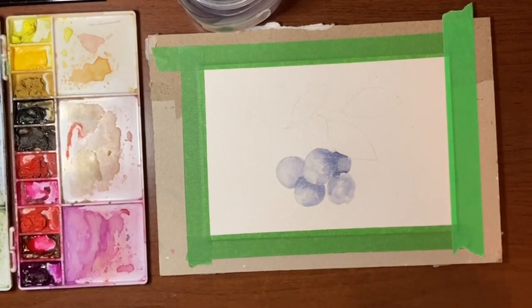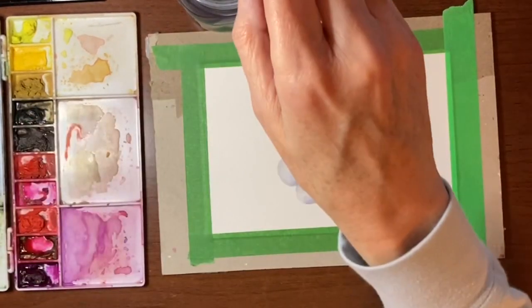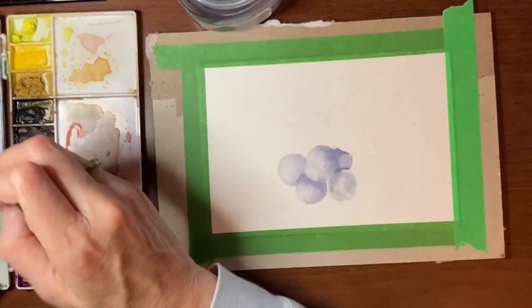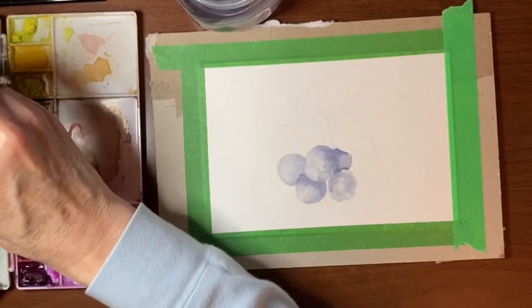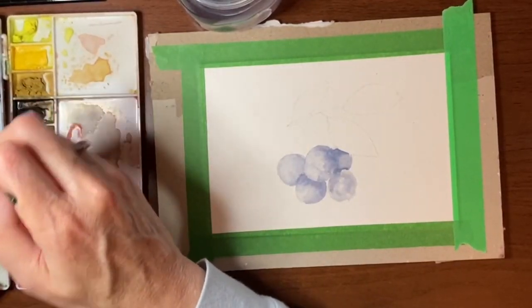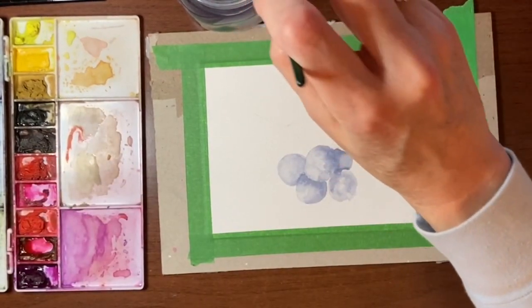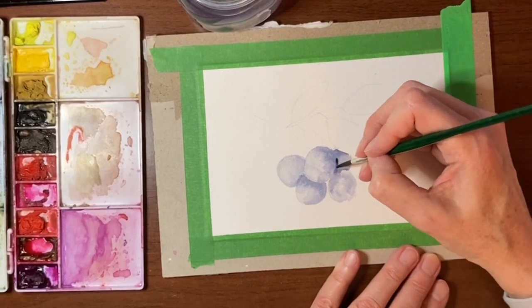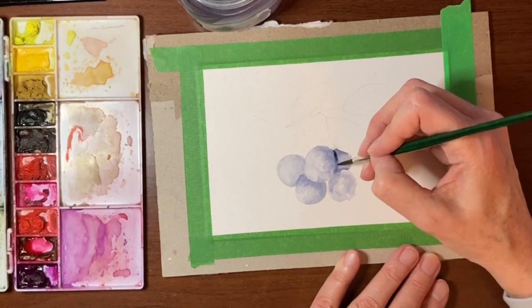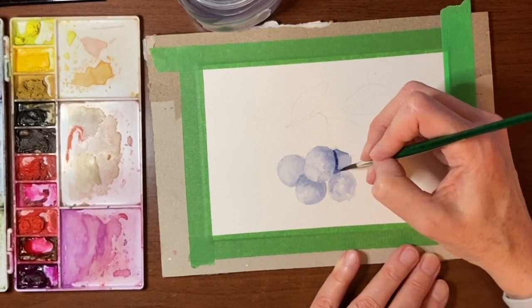It's dry to the touch so I'm going to go in with that deeper pigment again. It mixed a little deeper than I intended, but I'll water it down. I do want to go in and really get the shape of this blueberry here in the back, and that will define the shape of the berry in front of it.